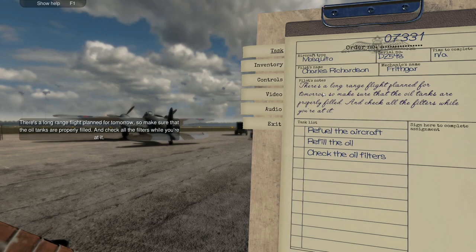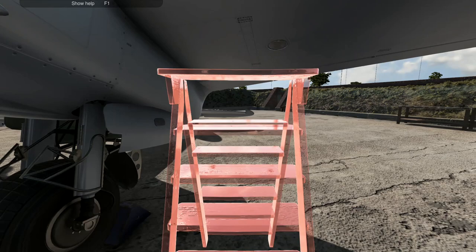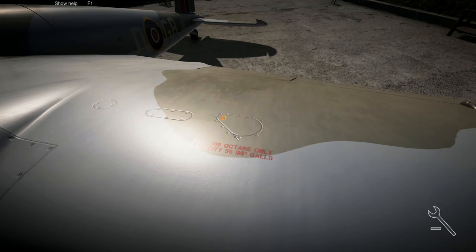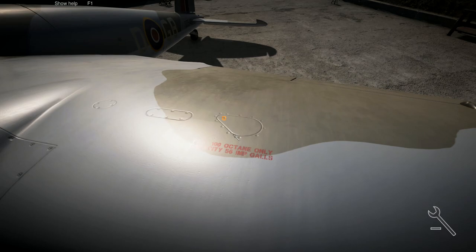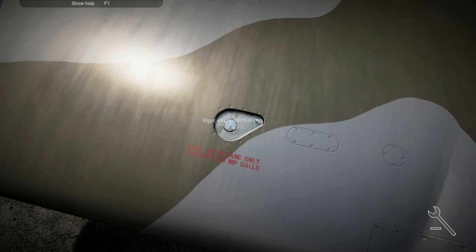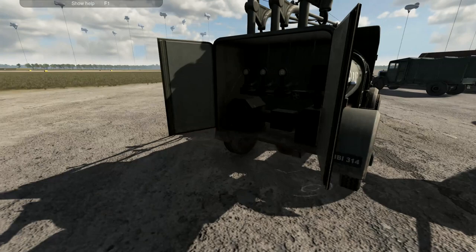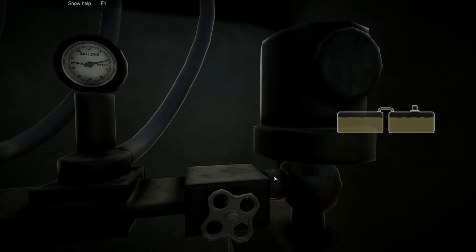There's a long range flight planned for tomorrow, so make sure the oil tanks are properly filled and check all the filters while you're at it. We need to check the oil filters, refill the oil, and refuel the aircraft once again. Let's do the refueling bit first, get that bit out of the way, and then we can go and do the more enjoyable parts. We'll put that down there and connect the fuel lines.